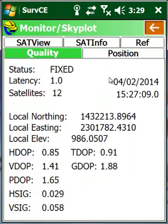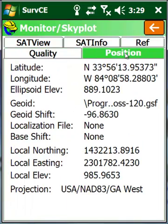Let's go to monitor skyplot. We see we're fixed. Going to the position tab, you'll now see that we have an ellipsoid elevation of 889 feet and a local elevation of 985 feet. This is very common for where we're at — about a hundred foot shift total. At this point, we're ready to go to work.